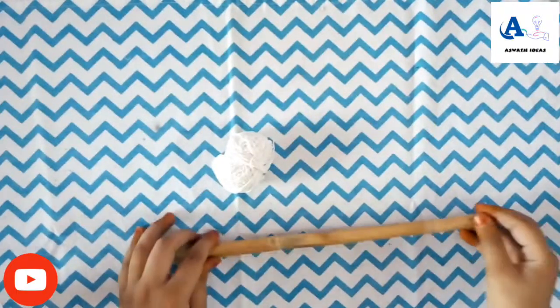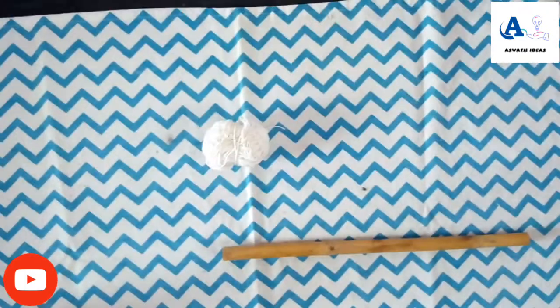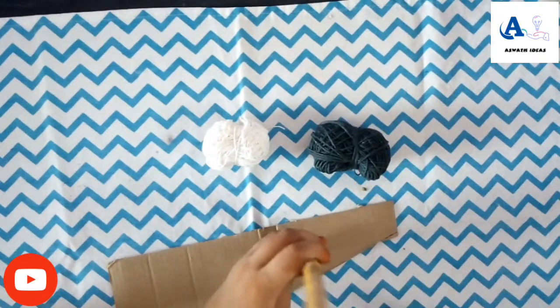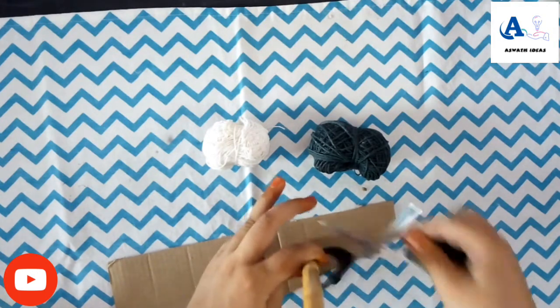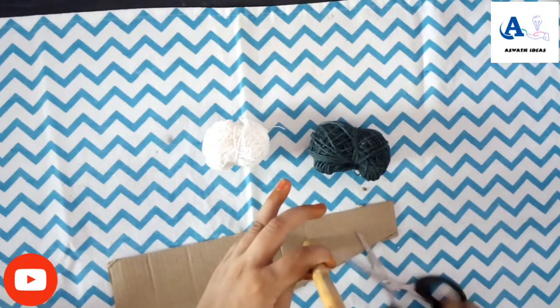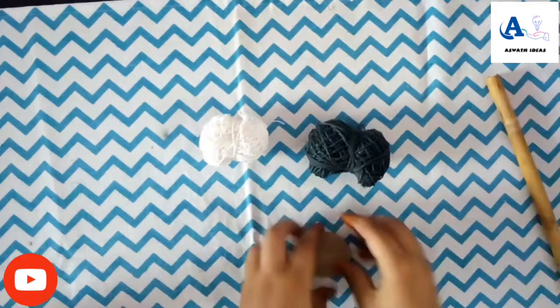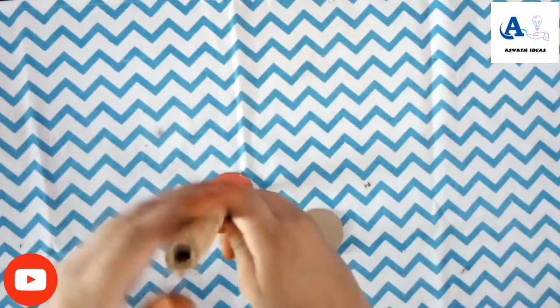Then put the thread on the side. You can cut cardboard and cut it. Then cut it round. You can cut it in the same way.